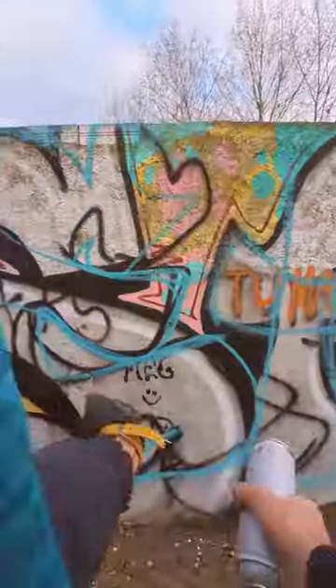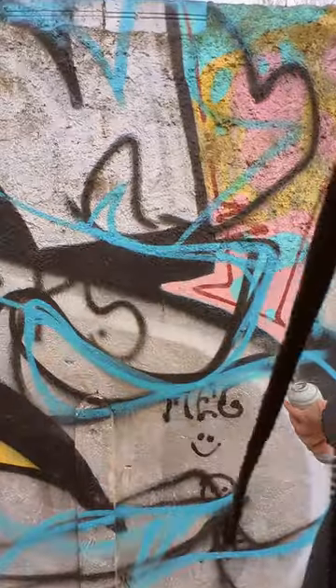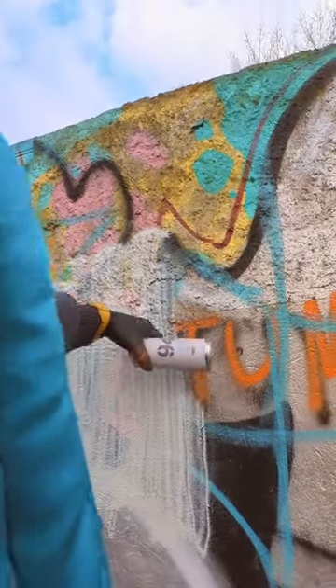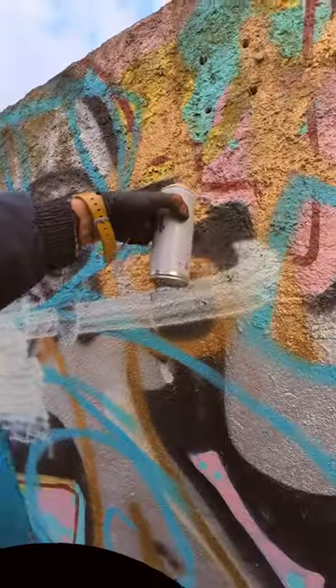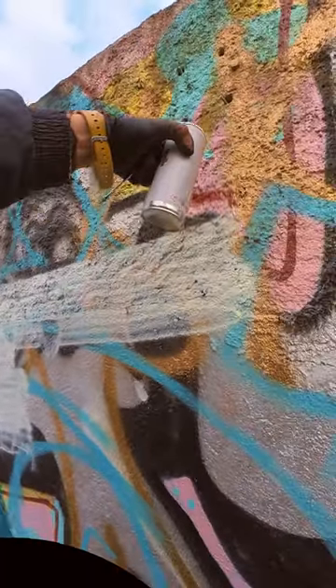Sometimes the spray can doesn't want to work at all — the valve is blocked and that's it. So what should we do? I got a few of those at home. It's a pain to throw them away, so I decided to save the paint from such cans and punch them.